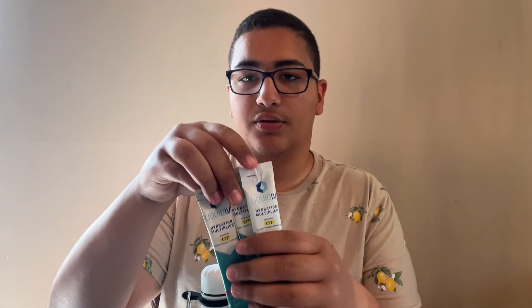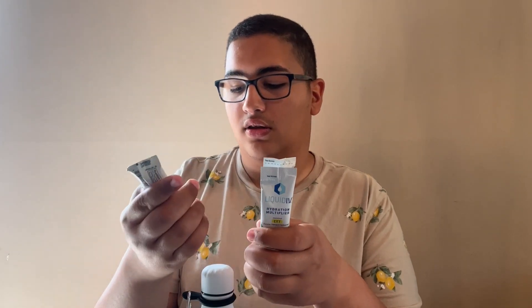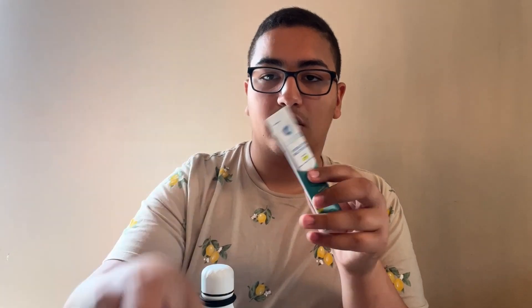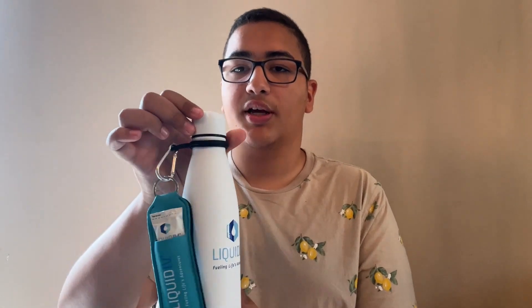As it said on the outside, there are three packets. There's one that's passion fruit, one that's strawberry, and one that's lemon lime. We'll use the strawberry one as the demo — we're going to put that inside the little pocket right here. And there we go, we've got the bottle with the keychain with the packet.